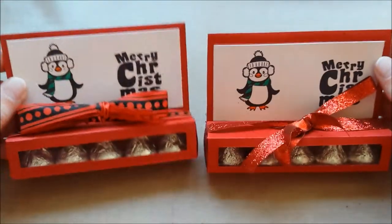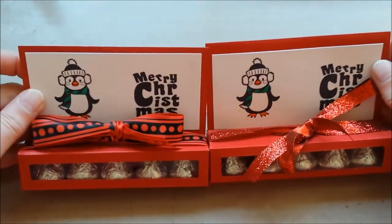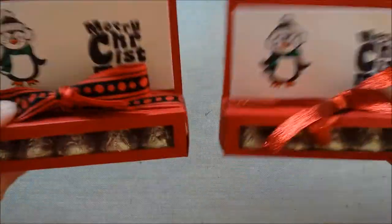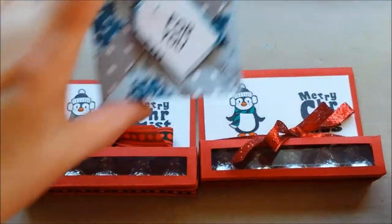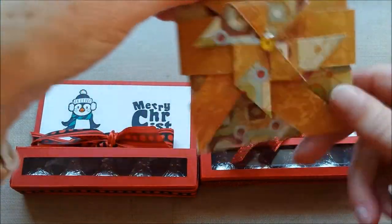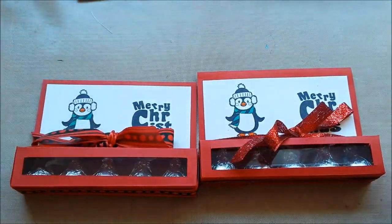So this is really fun and I'm looking forward to making two more. I'll put the links for the tutorials for these, for the boxes, and for this card in the description box. And then I did something completely different.